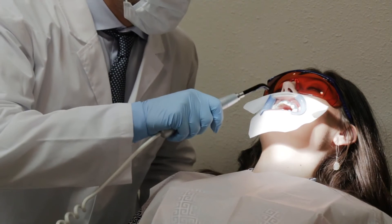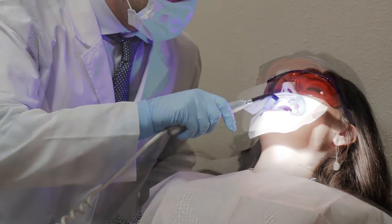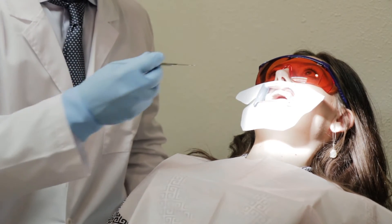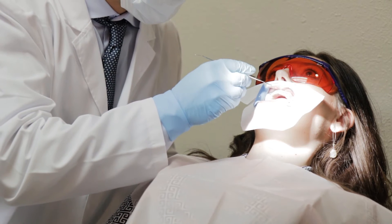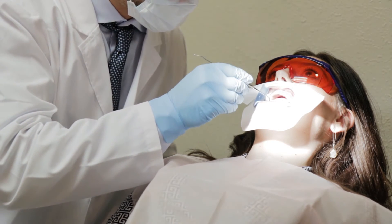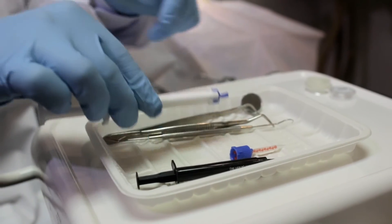Press the button on the LED curing light to begin curing. Move the device in a circular motion over the gingival area and light cure the gingival protection for 20 to 30 seconds, about 2 to 3 seconds per tooth. Use a dental probe tool to check that the gingival protection is fully cured. Do not over cure the gingival protection.